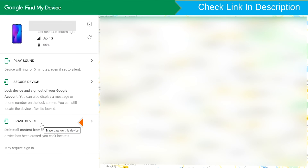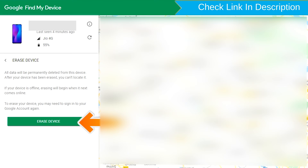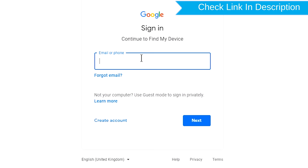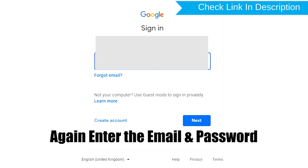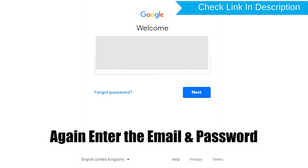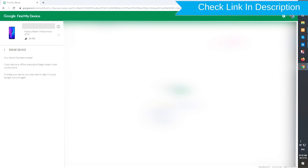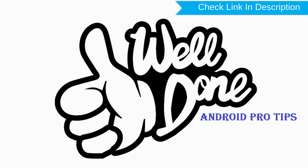Now click on the Erase Device option. Again enter your email and password. Next, you will see the Erase All Data menu. Then tap on the Erase option. Well done, you have successfully reset your mobile.